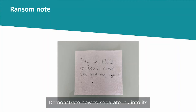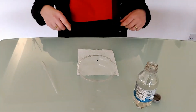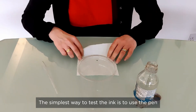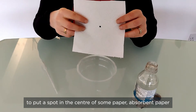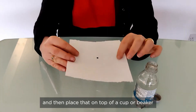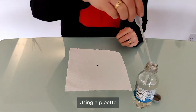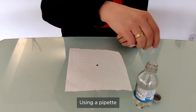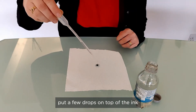Demonstrate how to separate ink into its component colors using chromatography. The simplest way to test the ink is to use the pen to put a spot in the center of some absorbent paper, then place that on top of a cup or beaker. Using a pipette, put a few drops of water on top of the ink.